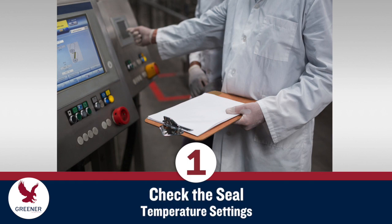Before installing knives and anvils, make sure your sealing adjustments are correct. For heat seal applications, confirm that temperature settings are within the prescribed range.